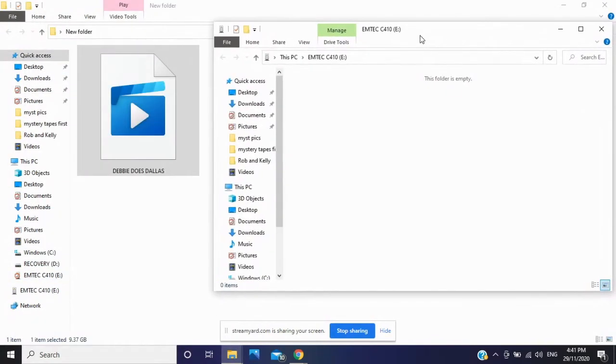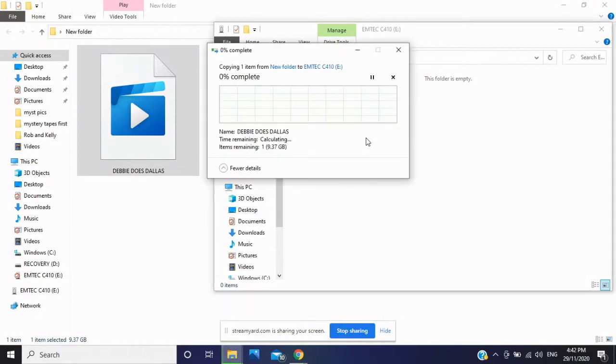Here's the USB and here's the movie we're going to transfer over. Bang — now that is going! It's 9.5 gigabytes and it's transferring. Normally you can't transfer that to a USB, but now you can because you've reformatted it. Depending on your computer speed it might take a while, but it works.